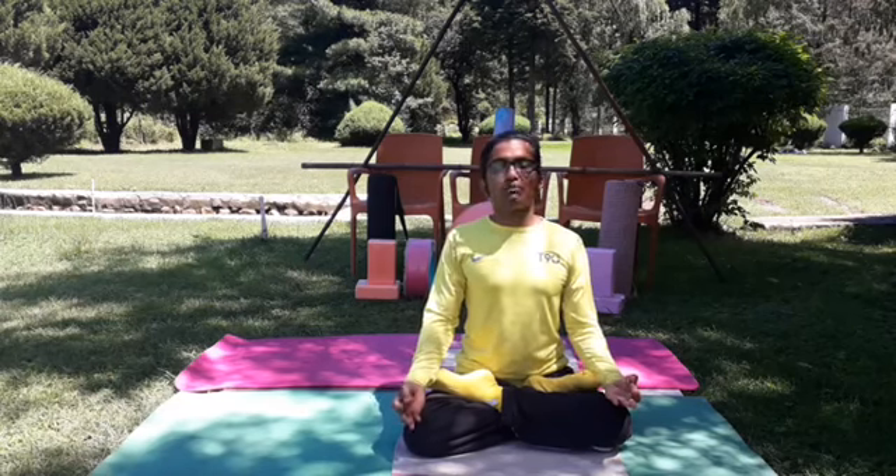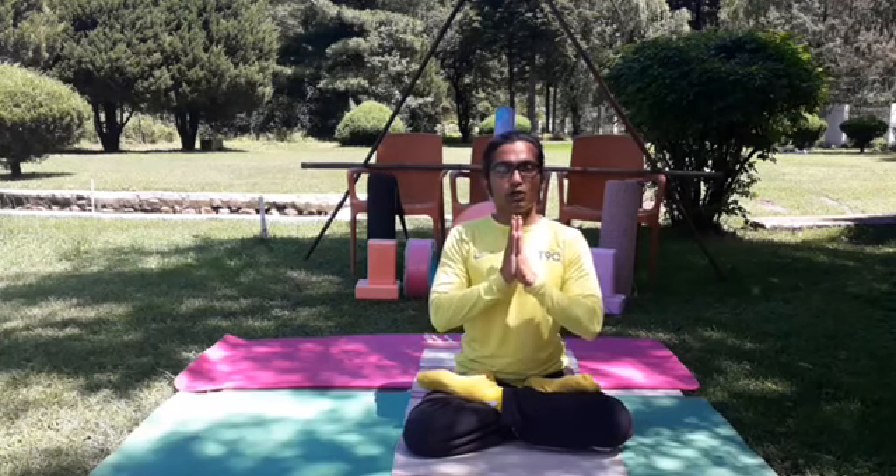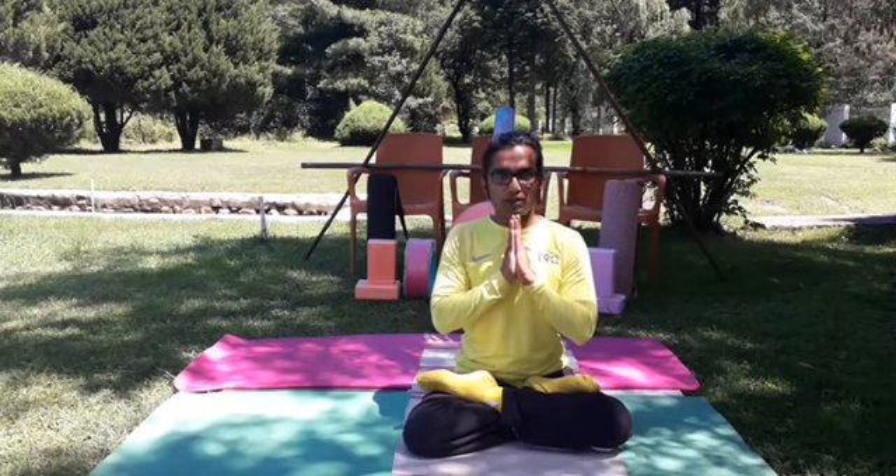Tomorrow when we meet here at the same place with the same content, we will see still more good exercises in yoga. Thank you all for giving me this wonderful opportunity. Stay away from bad habits and do yoga. Thank you all.